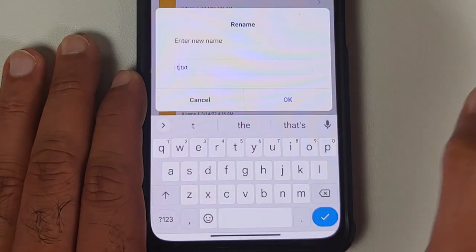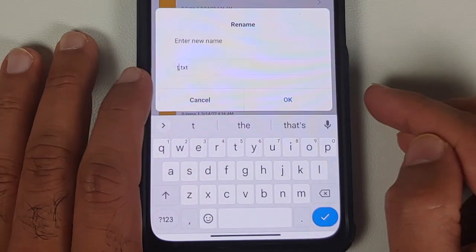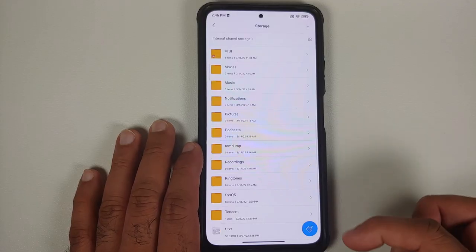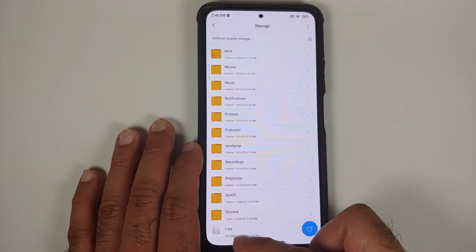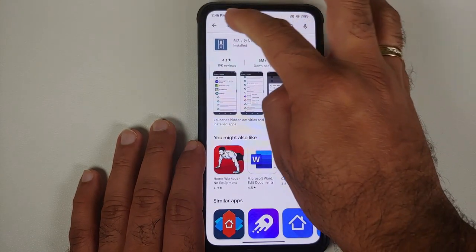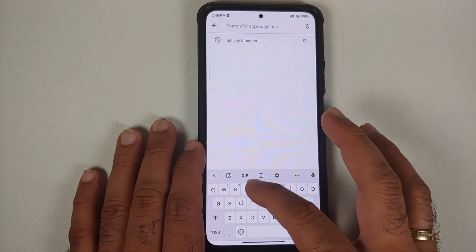Press backspace on the keyboard to clear the current name and give it a simple name like 't.txt' — it can be any name you want, just remember it. In our case it is 't.txt' in lowercase. Note that the next step is going to use this file, so remember the name.